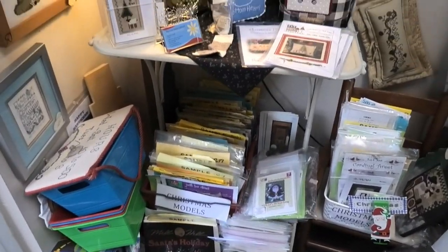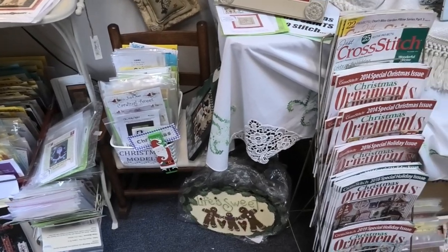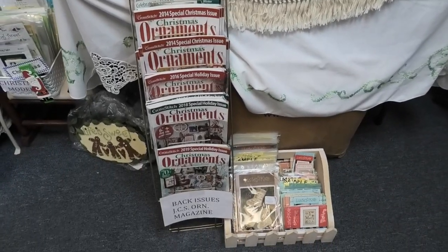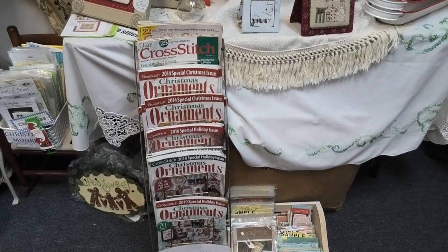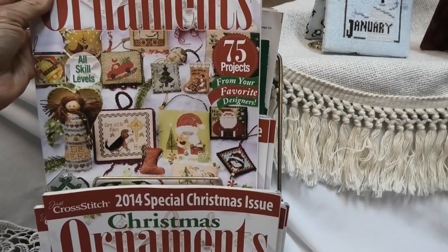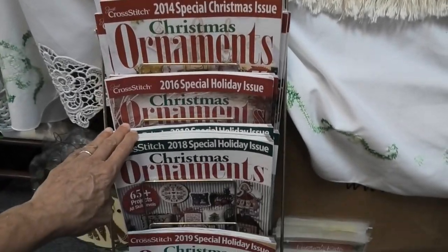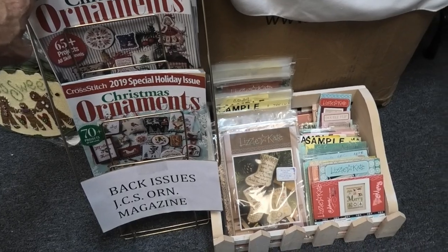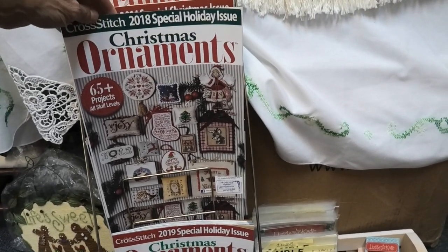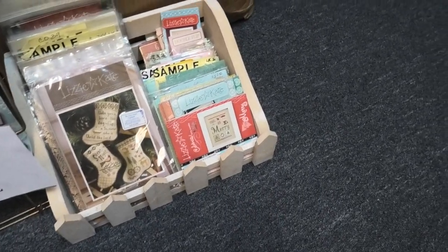This is all the model charts — as you can see she has them all separated. Christmas models, which means anything you see on the wall she has. She also has a few of the back issues of the ornament issues of Just Cross Stitch. These back issues, in my opinion, have better designs. For whatever reason they don't work with the most popular designs — they don't have fresh designers anymore, they use the same designers over and over. She has all these samples and I know she has a ton of charts.